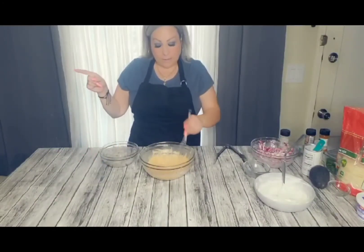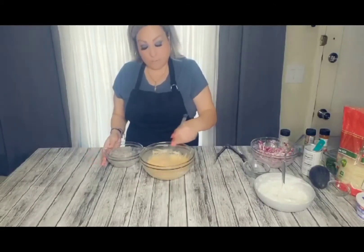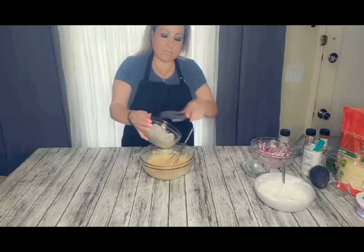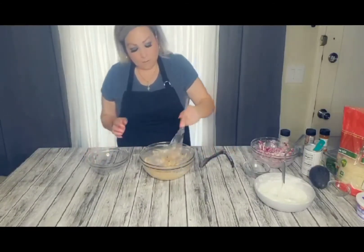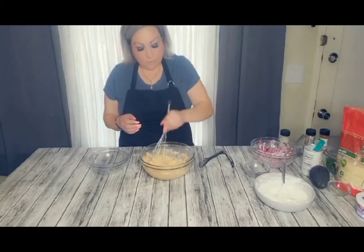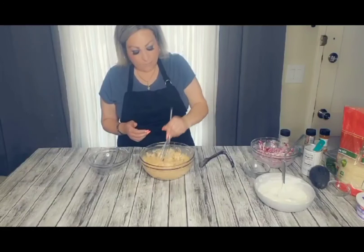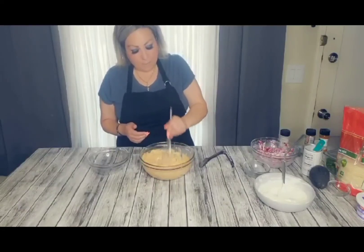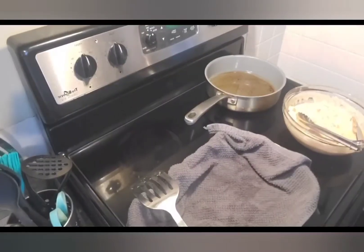Lo que sigue: ahorita tenemos en la estufa un sartén con aceite ya calentándose porque esto lo vamos a dorar. Vamos a echar todo el camarón aquí para empanizarlo, mix it in really really well, let it sit for a little bit para que se marine muy muy bien. Ahorita los veo allá en la estufa — aquí ya tenemos el aceite bien caliente.